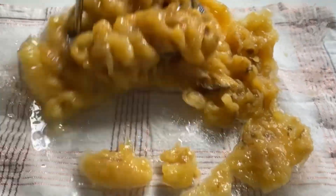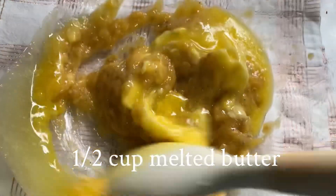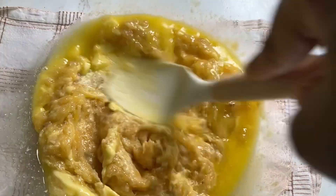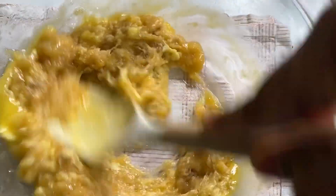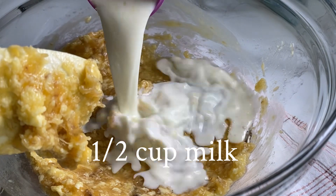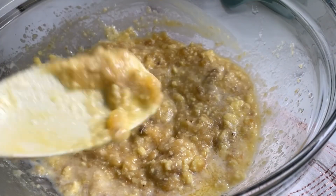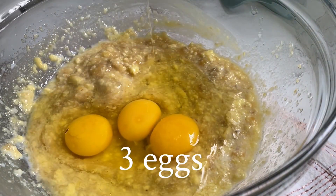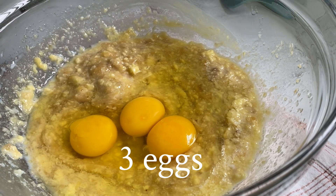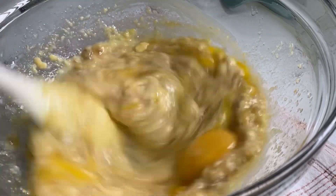I'm going to put a hot dog on the dog. I'm going to put it in the dog, in a little bit.